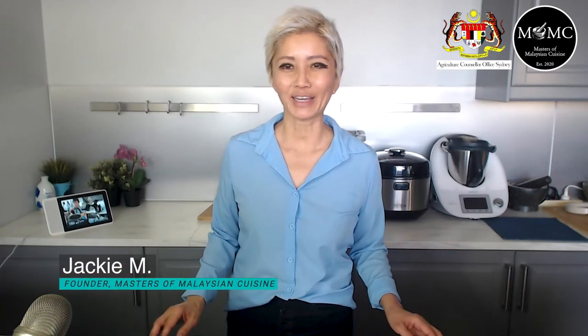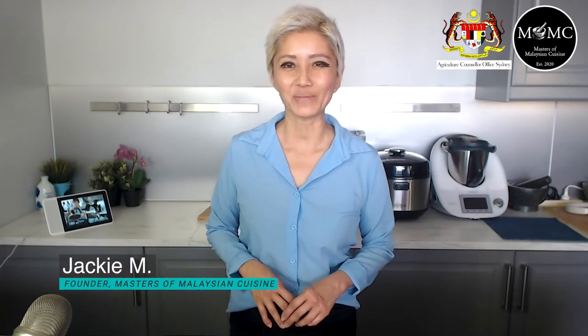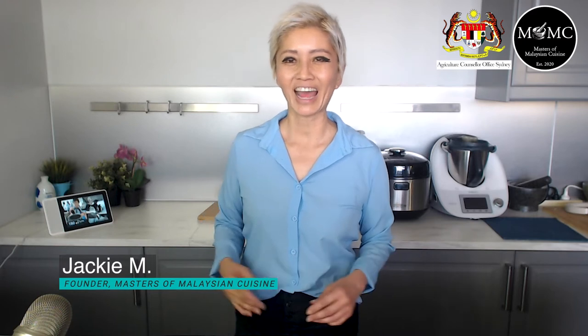Hi guys, it's Jacqui from Masters of Malaysian Cuisine with another episode of Malaysian Ingredients Made Easy. In this particular series, I collaborate with the Malaysian Agriculture Council Office of Sydney to talk about different Malaysian ingredients. They send me the Malaysian ingredients and I figure out different ways to use them in your kitchen.